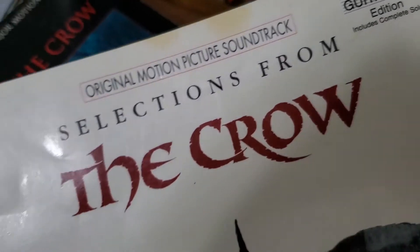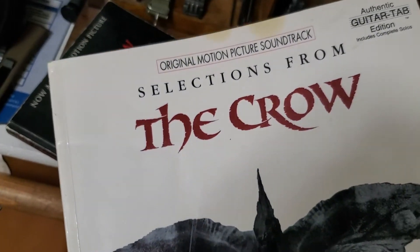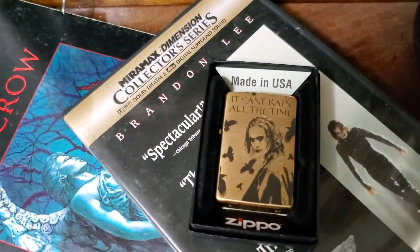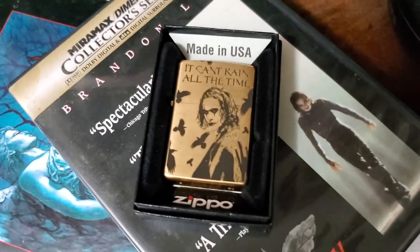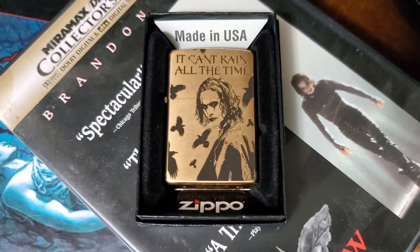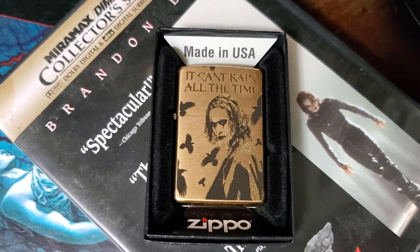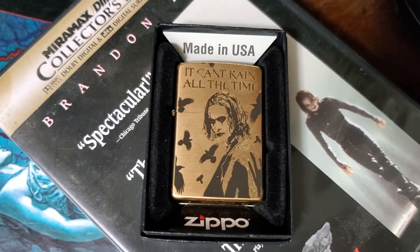I love The Crow. This is a guitar tablature from the movie. It's a story that's always stuck with me, and I think it has true meaning. There was a lot behind the movie that also translates into real life.